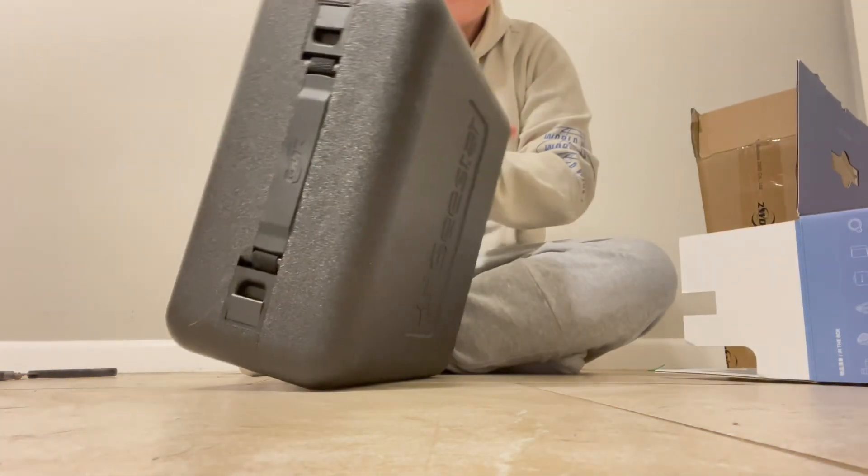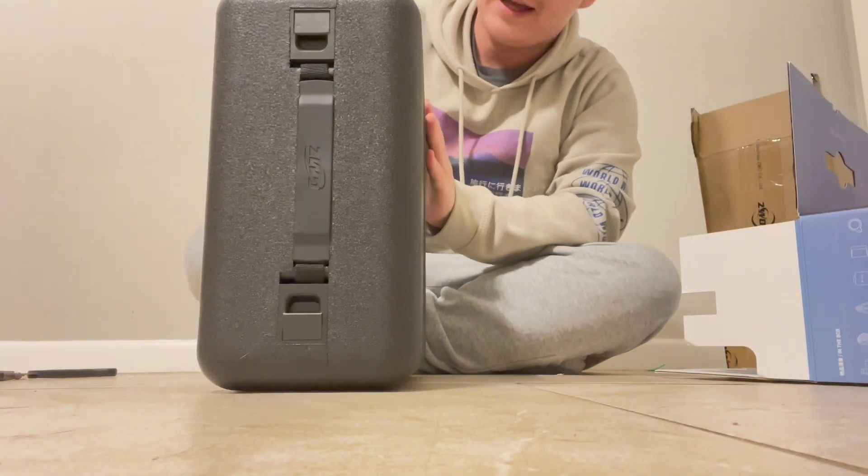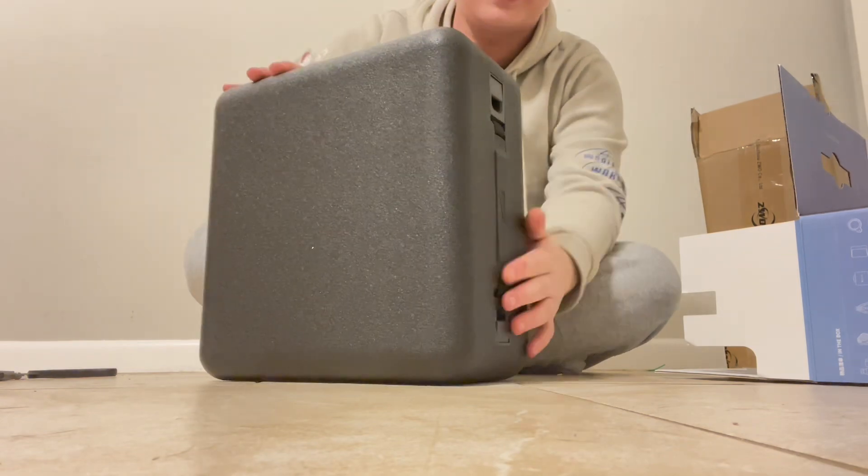This is a really small case. I'm surprised at how small this case is, really.